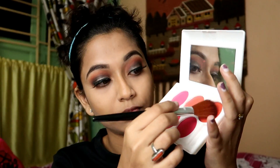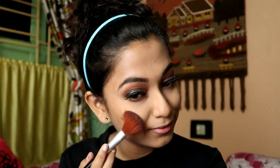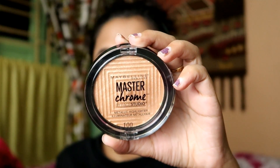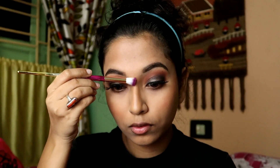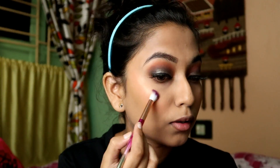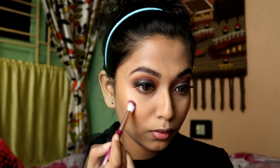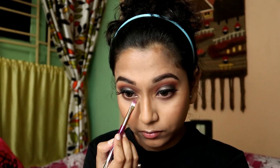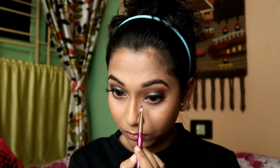Next I will be applying blush. I am using Still Paris 6 Color Blush and I will apply an orange blush on my cheeks with a fluffy brush. After this I will apply highlighter — my current favourite is the Maybelline Master Chrome Highlighter. I will apply it well on my cheeks for a subtle glow. You can see how beautiful this highlighter looks.